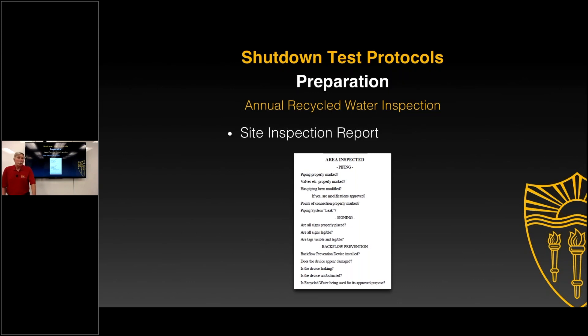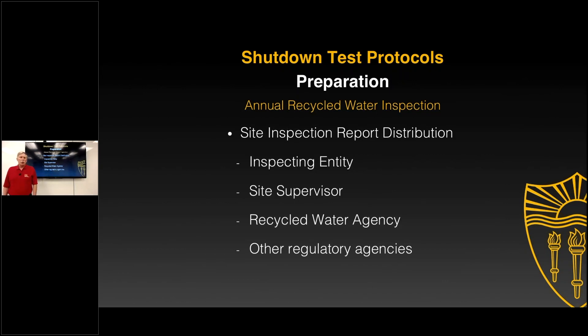If you have any of your inspection reports, our office would always be interested — not to distribute them to everybody, but to see what has worked for people. If you have a specific form or application that's been very effective, we'd like to be able to offer that kind of information to others as well. After going through the inspection process, who gets the report? The inspecting entity, the administrative authority, the site supervisor, the recycled water agency, and other regulatory agencies — many of you have a very specific distribution list. The site supervisor normally keeps their on-site records, and as you come back on your annual inspections, it may just be re-verification that nothing has changed.